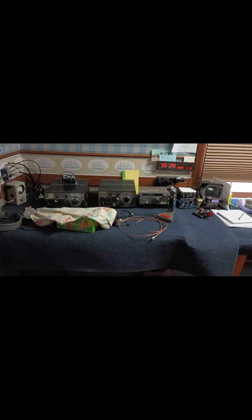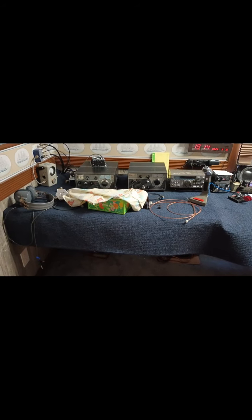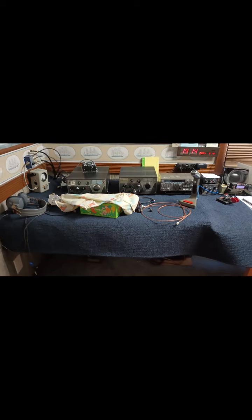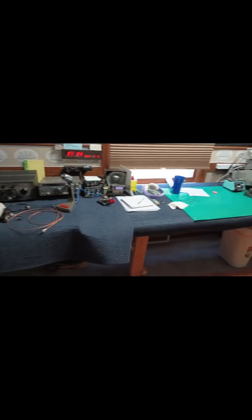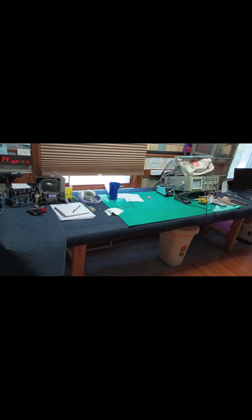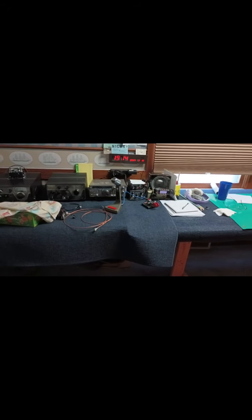Oh, and I redid the ham shack. Extended the bench, got rid of the vertical metal shelves — they were causing more problems than they were worth because the radios on them weren't really accessible. So I've got the standard old bench with plenty of room to work on stuff. New ham shack arrangement.